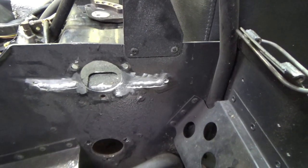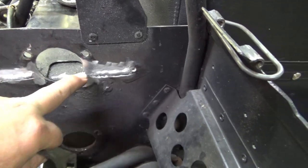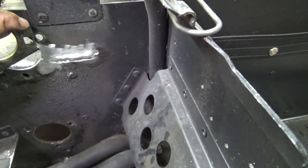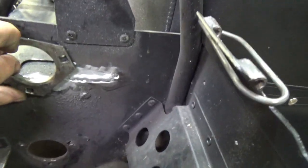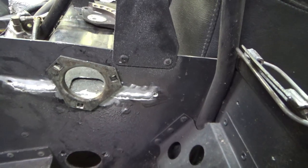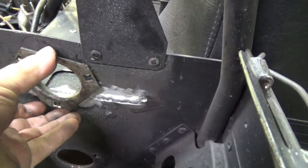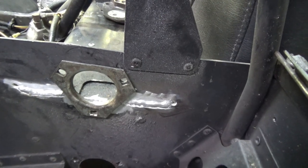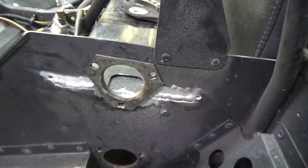TIG welding's done. I had to grind it a little bit here and here just so the flange would have a nice flat place to sit. It sits pretty good — it doesn't have to be perfect. There's a reason why this is a spherical bearing fit, but it fits pretty good and I think it'll be just fine.